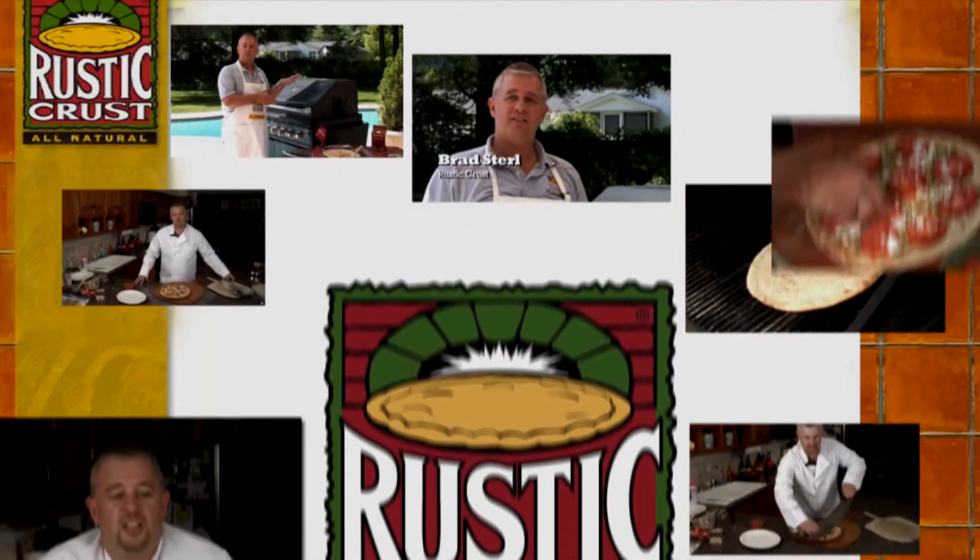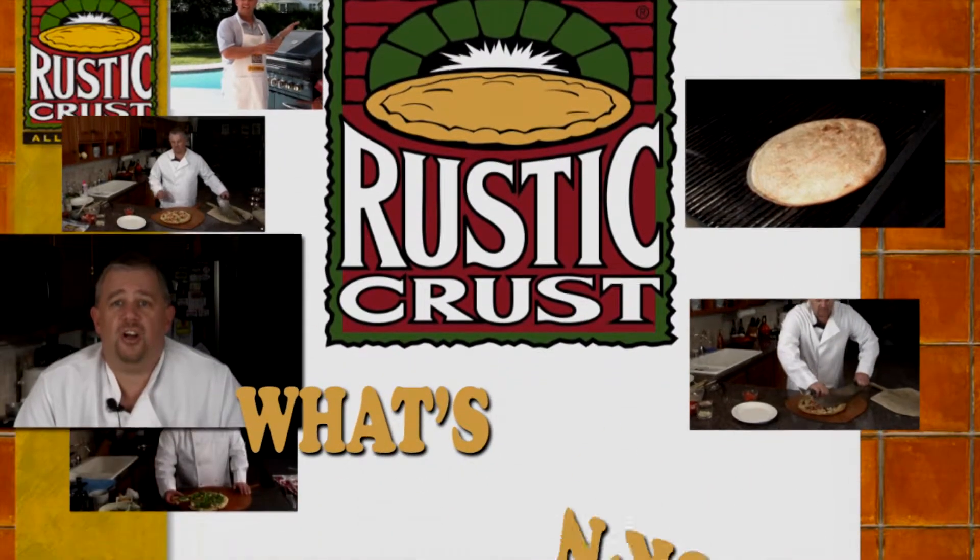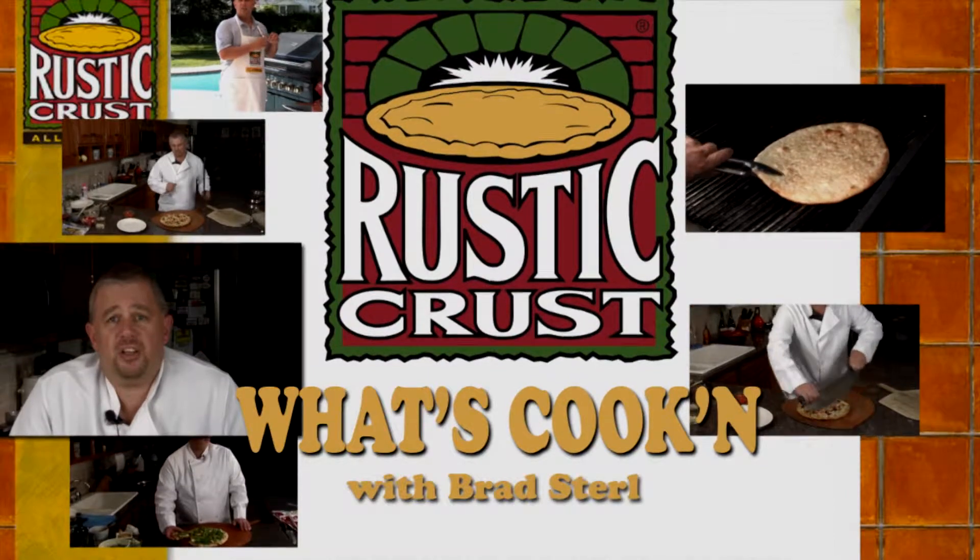Rustic Crust Pizza presents What's Cookin' with Rustic Crust founder and president Brad Sturl. Here's Brad. Hi, I'm Brad Sturl. Welcome to What's Cooking with Rustic Crust. Today we have another great pizza for you — it's our Lobster Scampi Pizza, and this is what you'll need.